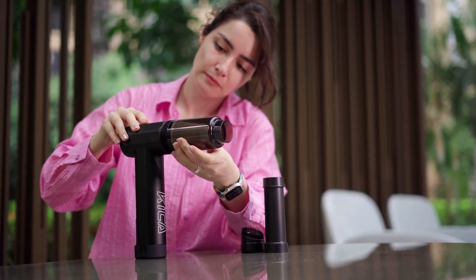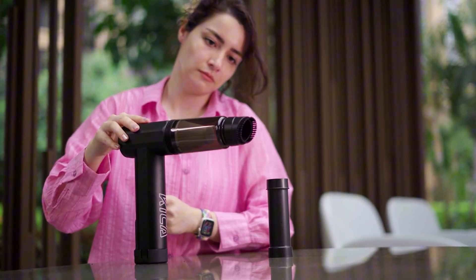Interestingly, Kika also includes a vacuum brush attachment, suggesting that the JetFan Max can double as a powerful handheld vacuum cleaner. I'm curious to see how well it performs in that capacity.